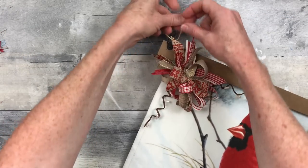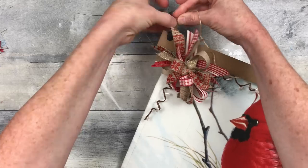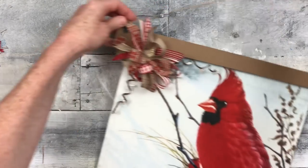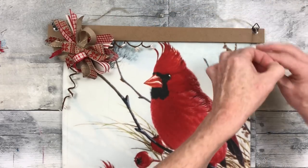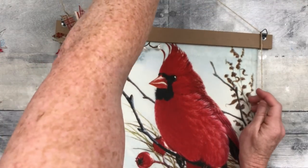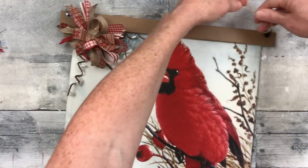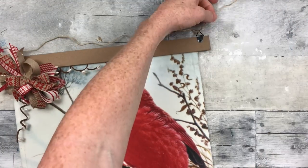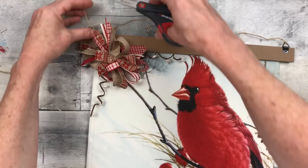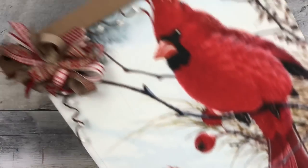Now I'm just going to take some jute. Conveniently there are little hangers on this, so I'm just going to tie it off and get it to the length I want. If you do not have hangers on your scraps, all you have to do is hot glue it to the back or tie it on. You could use a staple gun if you have a good quality thick piece of material. There you have it — isn't that gorgeous?